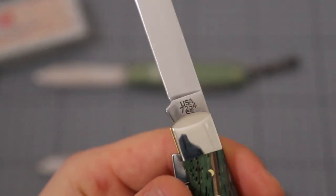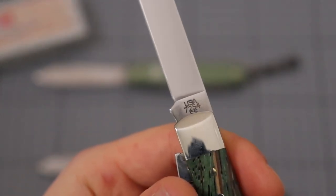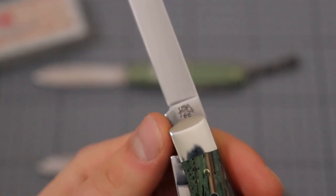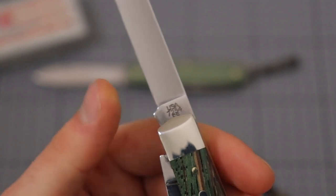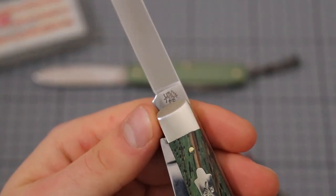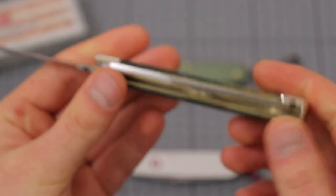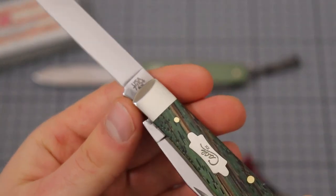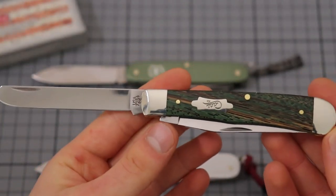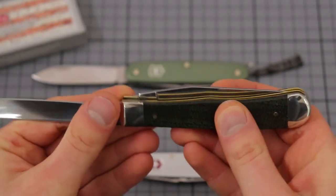Here we have the stamp on the blade, which reads USA7254. The 7 is the wood or handle configuration — in this case the zebra wood. The 2 means that we have two blades, and 54 is the model number for the Trapper.